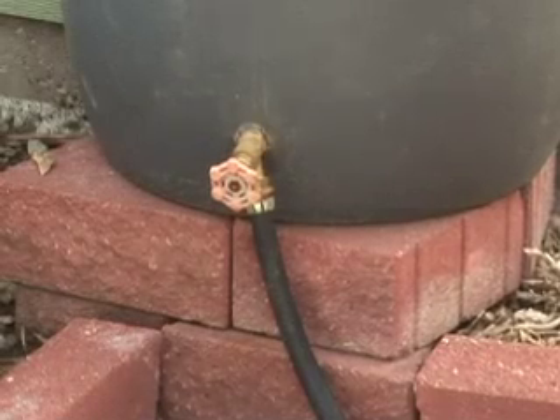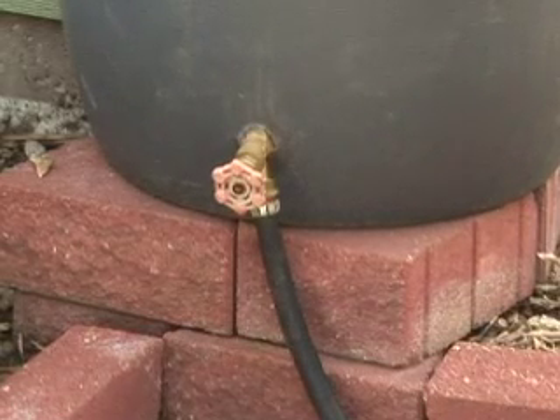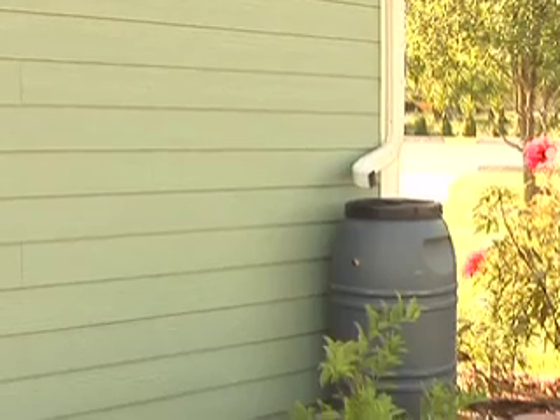In the wintertime it's a good idea to drain the water from your rain barrel and put it in a garage or some other dry storage place. You could drain the water out and then leave the spout open at the bottom so that if it gets moisture inside, it will run through and drain out the bottom. You could leave it outside or turn it upside down.